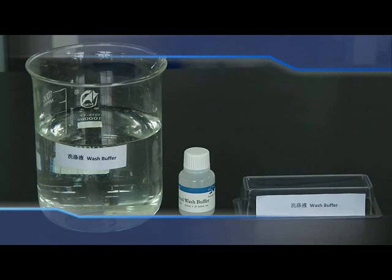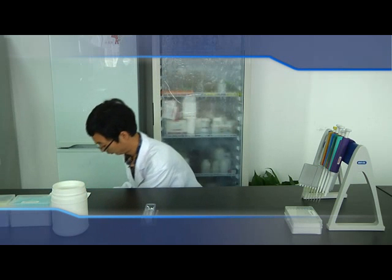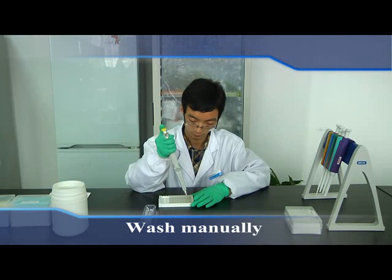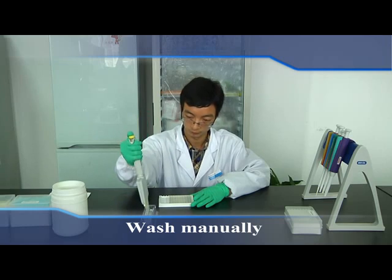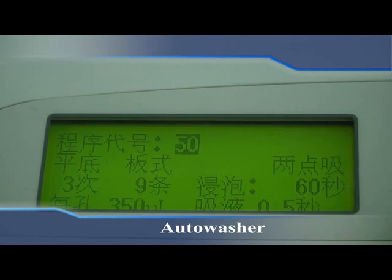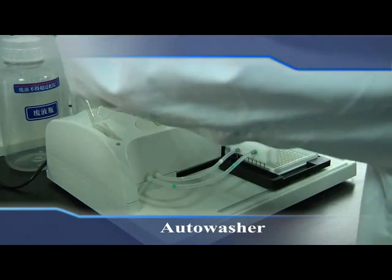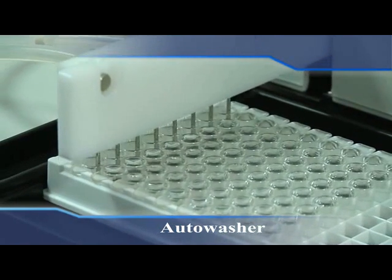Washing. The wash buffer provided in the kit is concentrated; please dilute it 25 times before use. Take out the microplates, uncover the sealer, and remove the solution from the wells. Add 350 µL wash buffer, soak for 1–2 minutes, then remove the wash buffer solution and repeat this twice. Alternatively, you can wash using an automatic plate washer — set the parameters and place the plate in the washer. After the last wash, complete removal of liquid is essential in both methods. Please keep consistent throughout the assay.